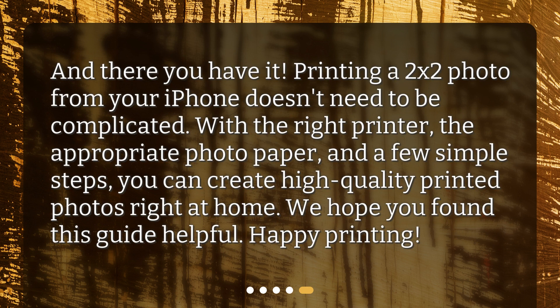And there you have it. Printing a 2x2 photo from your iPhone doesn't need to be complicated. With the right printer, the appropriate photo paper, and a few simple steps, you can create high-quality printed photos right at home. We hope you found this guide helpful. Happy printing!